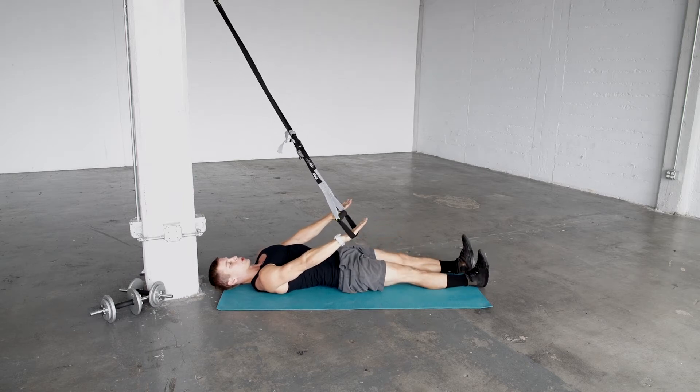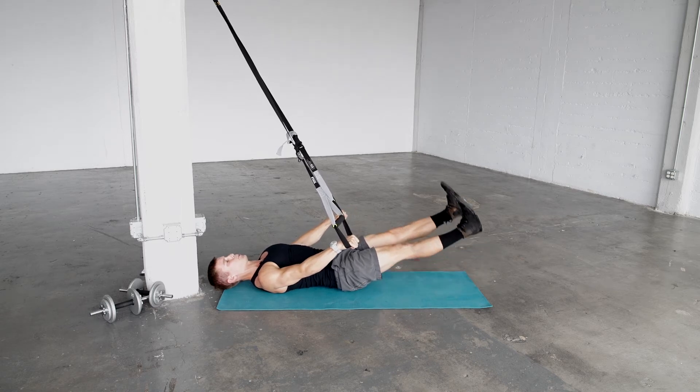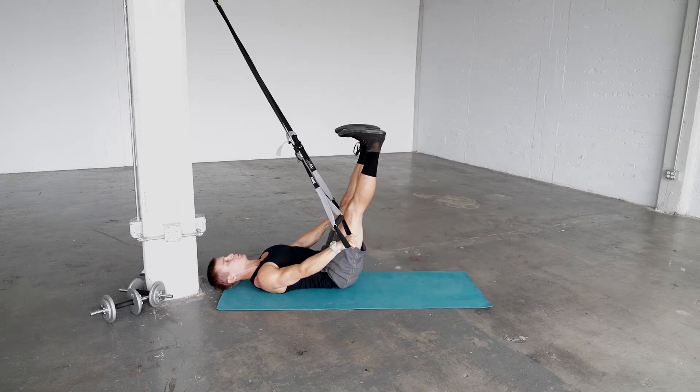First, press down your arms onto the suspension trainer to create tightness — you should feel this in your upper back and mid back musculature. Take a big inhale and on the exhale, slowly raise your legs up as high as you can, using your core to do so.